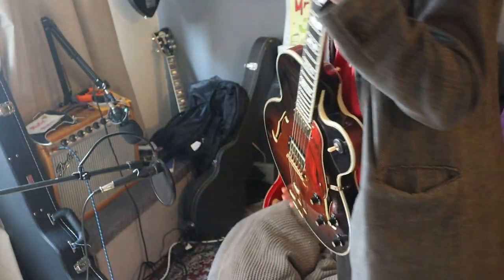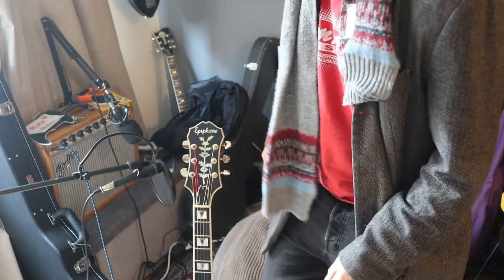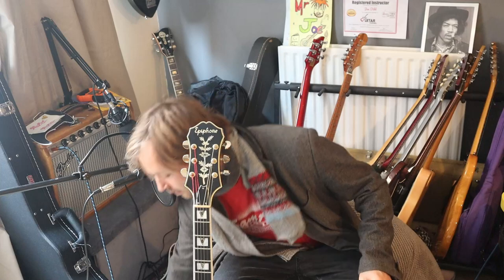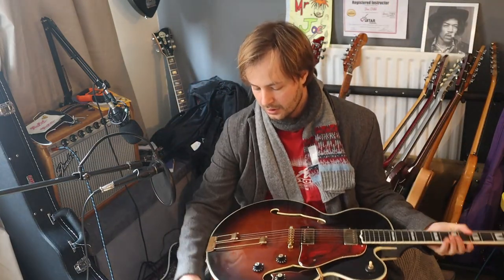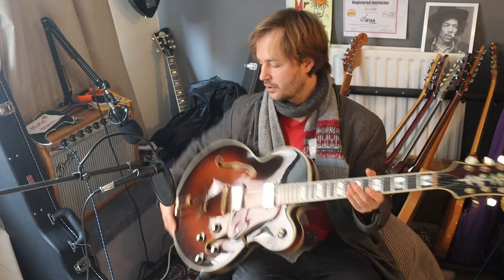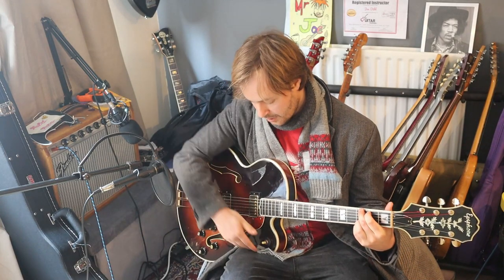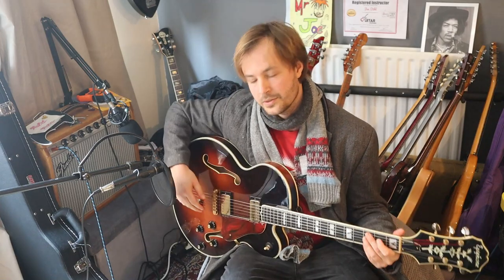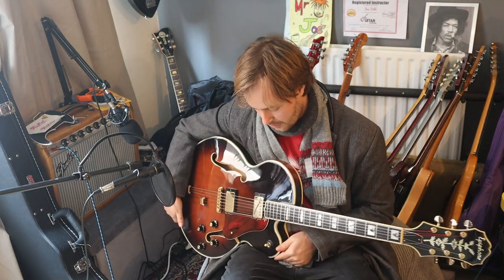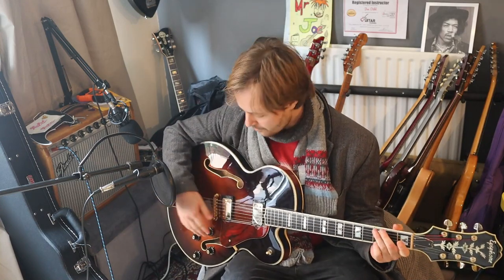Let's hear how it sounds. I'm going to start just by playing you one of my songs. I've just got it with everything on, middle position, going through a Fender Princeton Reverb Reissue amp.